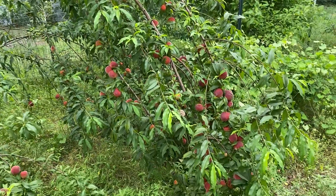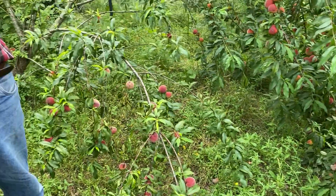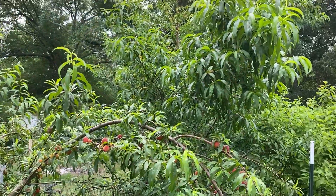Brown rot and plum curculio — the worm that gets into the fruit — are the two biggest problems you have with growing peaches in the southeast part of Texas. You also need well-drained soils. They're not really made for this area, so those are just two things that are going to keep hitting you. You've got to try to stay on top of it or you get all this damage. You do need to thin your peaches and control your brown rot.